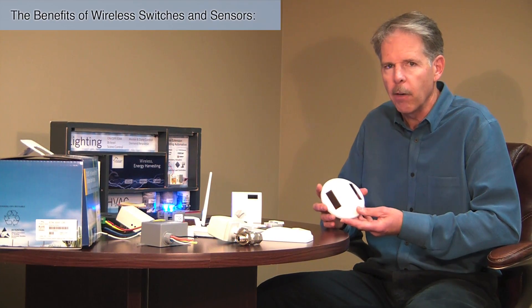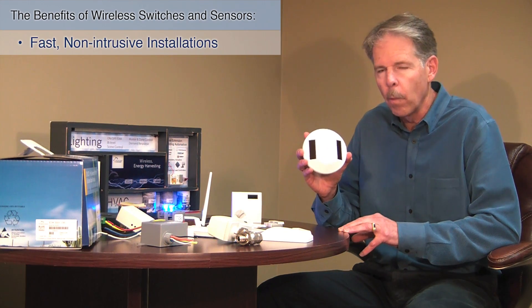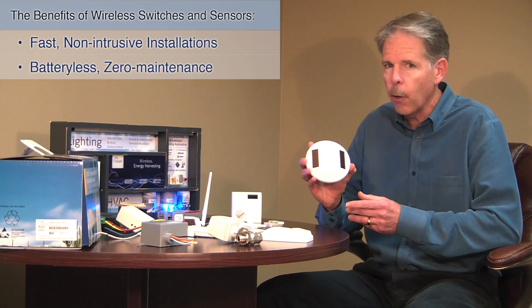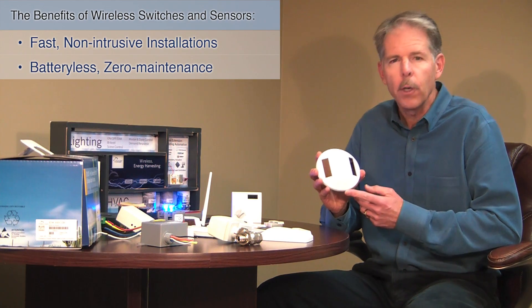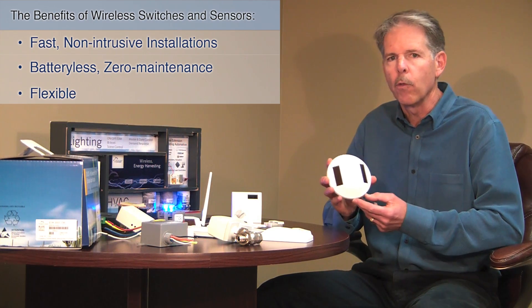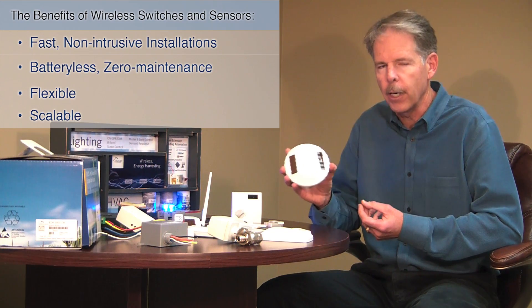Energy harvesting wireless sensors and switches bring you a number of benefits. The first is they're faster and easier to install because there's no pulling of wires. Secondly, because there's no battery, there's no maintenance for their entire life. The third is that they're flexible — they can move as the building needs move. And fourth, they're scalable. You can do a room, a floor, or an entire building.